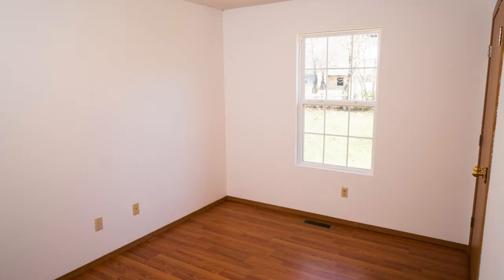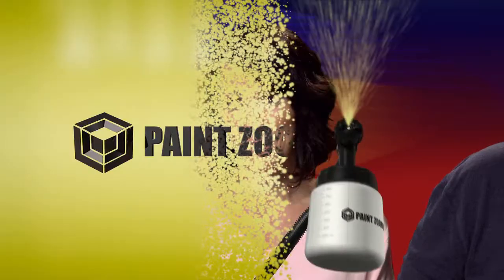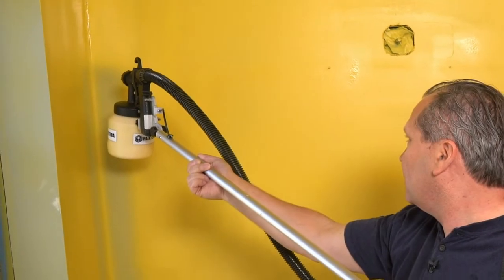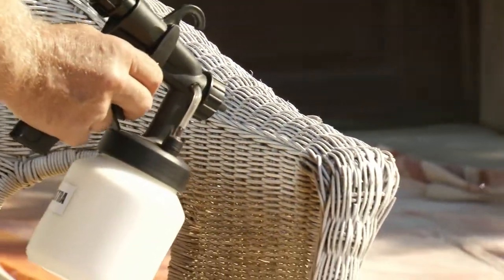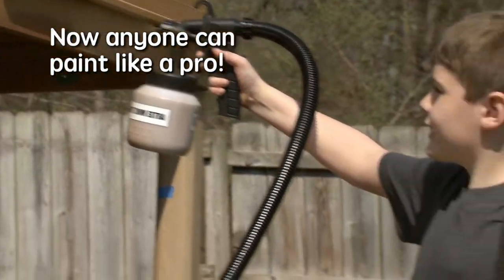The PaintZoom Extra has come to the rescue. We will certainly use the PaintZoom Extra — it is a star in our book, for sure. 900 watts, that's a lot of power. If I can use it, anybody can use it. I feel like a professional painter now, thanks to the PaintZoom Extra. With millions of satisfied customers, PaintZoom is one of the most trusted brands in the world. And now the best is even better, so anyone can paint anything like a pro.